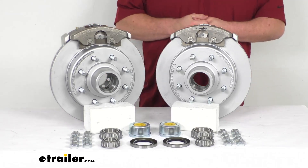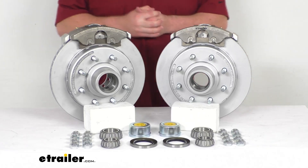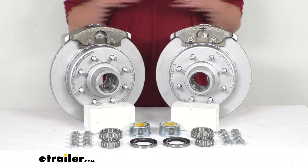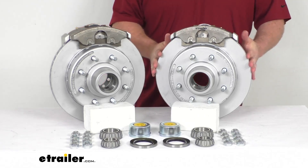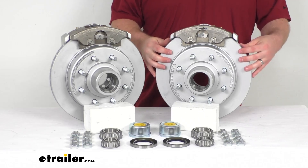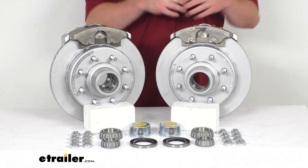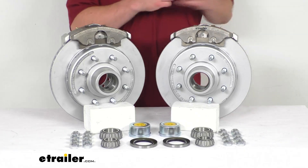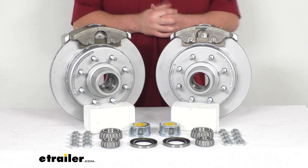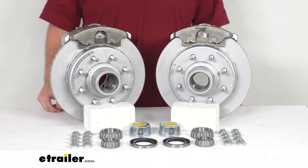If you are wanting to put disc brakes on your boat trailers or trailers used in coastal areas, heavily treated roads, or anywhere where there's going to be a lot of salt, these are going to hold up really well. That Max coat finish has a salt spray rating of over 1,000 hours. Our calipers have a stainless steel construction so they are going to be rust proof — again, a great option for trailers in corrosive environments.